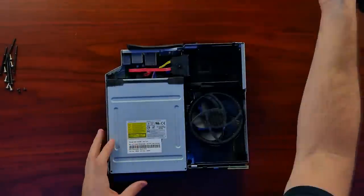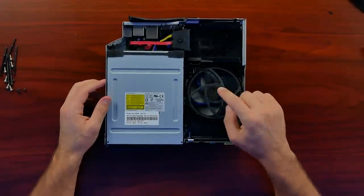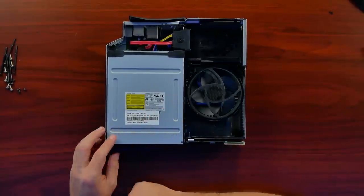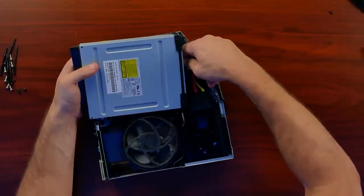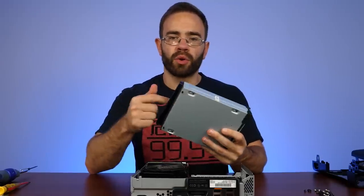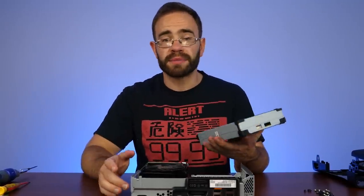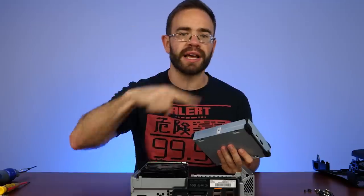It actually looks pretty clean — not bad. This is our system completely right here. We have our large fan, which is something we're going to come back to because it was one of the biggest changes. We have our disk drive here, which was actually a problem — believe it or not, a pretty big problem. Out of everything that would fail in this system, the disk drive was the worst. A lot of times the door would be jammed because the plastics were a little cheaper inside — it would get stuck. Other times, if you had a disk inside and you moved it, this one was worse than the original 360 and it would burn a ring into your disk.